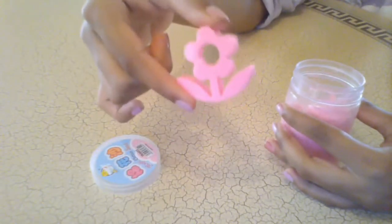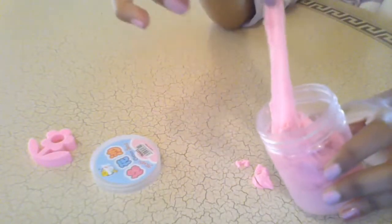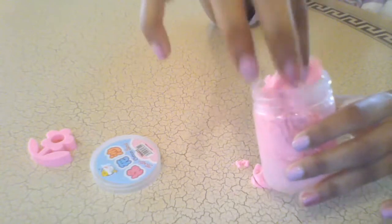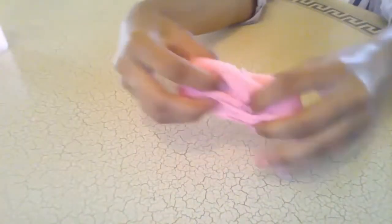Now I'm going to take it out. It's stretchy you guys, it is stretchy. Let me just make it all out. Oh my gosh it makes a web — can you believe it? It makes a spiral web and you stretch it and it's like so cool.